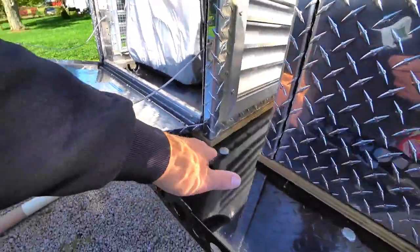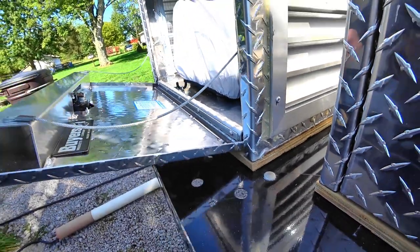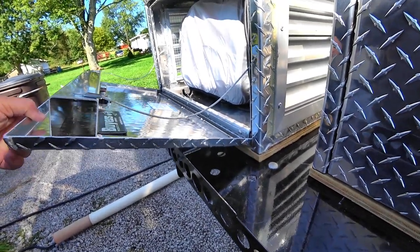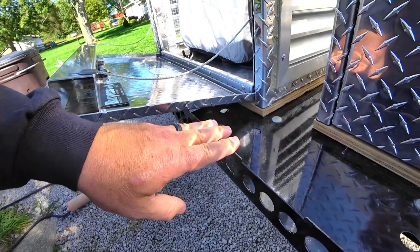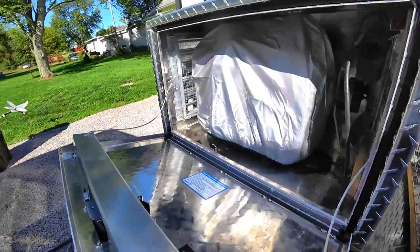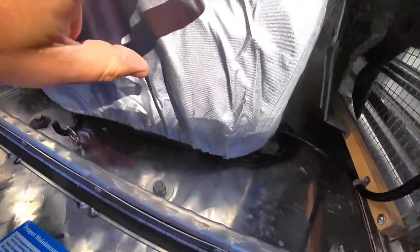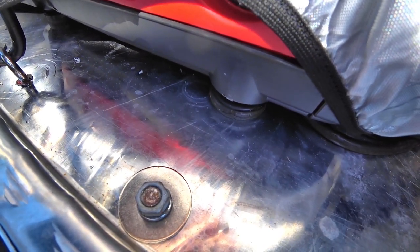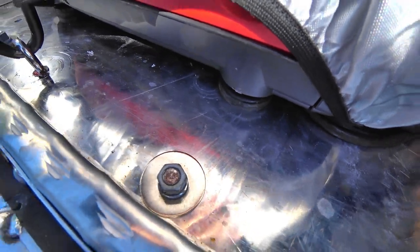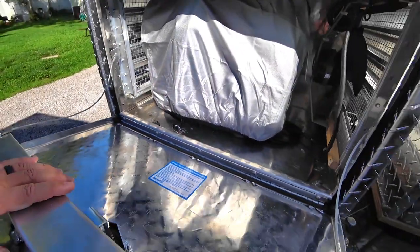The generator is mounted on treated three-quarter-inch plywood that runs around the perimeter — open in the center — so water can drain through the holes already in the trays. The plywood lets me open the door a bit further, provides some insulation, and helps with vibration. Important: loosen the ratchet strap when you're running the generator. The rubber feet are designed to absorb vibration like shock absorbers — if you compress them with a tight ratchet strap while running, that's not good.